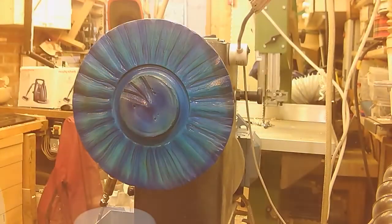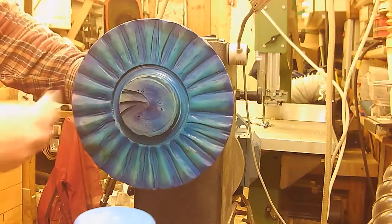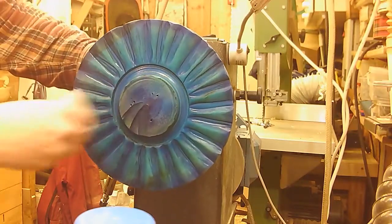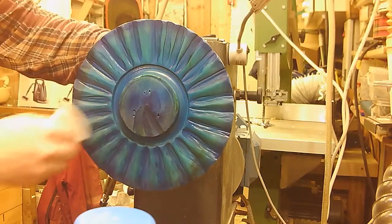First coat of lacquer has dried. Just going to give it a little de-nib, and then I'm actually going to put a second coat on before I take the middle out. As I'm hoping to sell this one, no point rushing it.